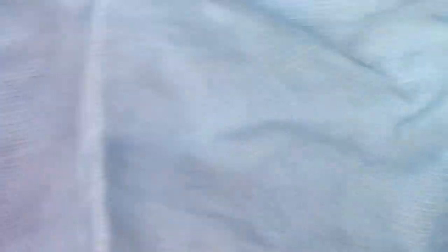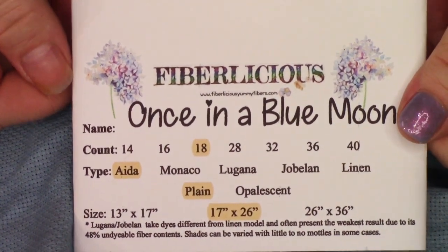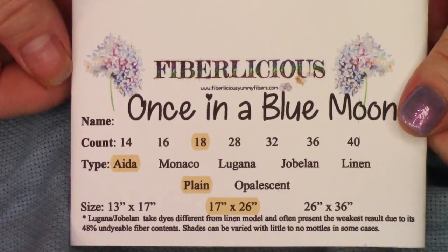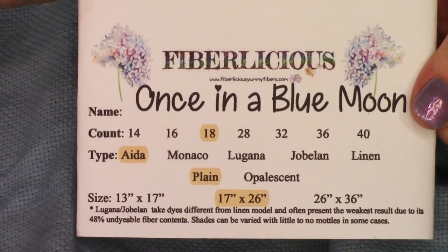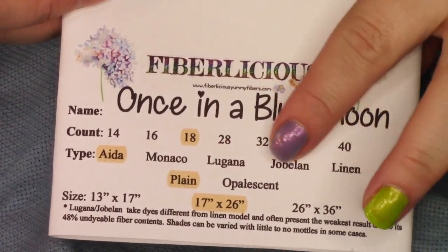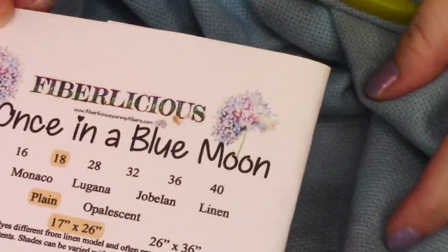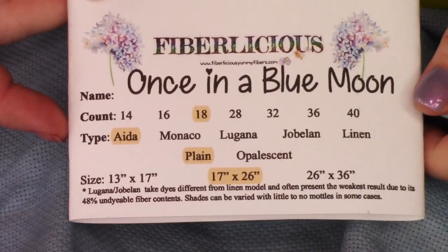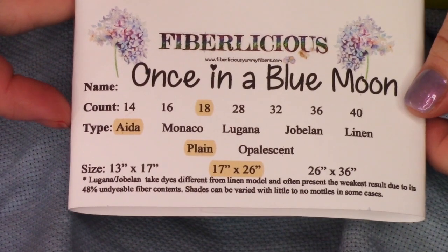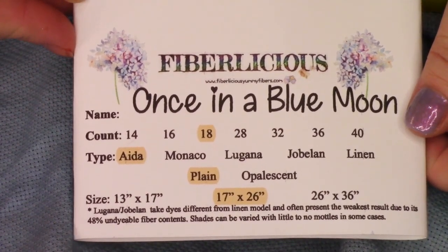This is going to be a big project. I'm using this lovely fabric called Fiber-licious Once in a Blue Moon. This is 18-count Aida. I have always been an Aida stitcher, but recently I purchased some different fabrics. So I'm going to be trying some other linens and I'm excited about that. I much prefer 18 to 14 — in fact, 18 is even a little big. But in any case, that's what I'm using.